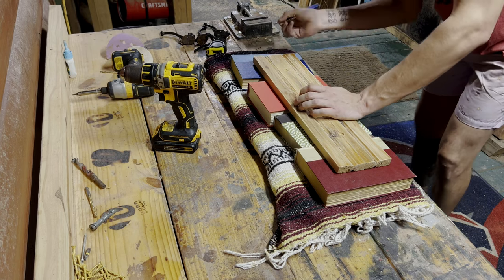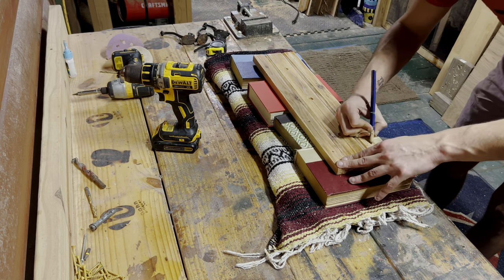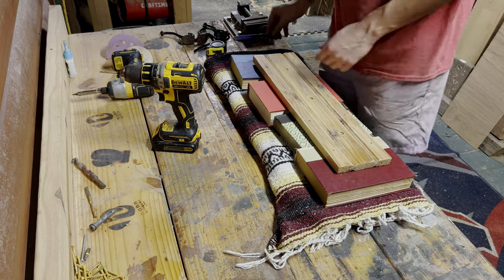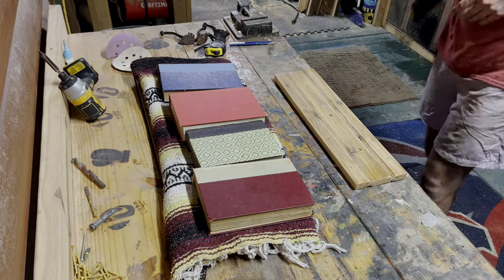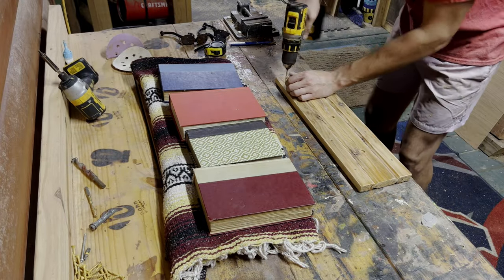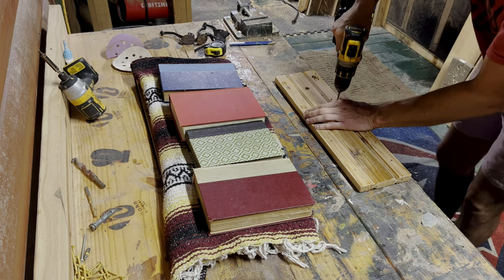After this was done, I then flipped it over and made sure I had a great placement for all of my books. I made note of where I felt was the best place to put screws in the back of these books, and quickly prepped a hole.